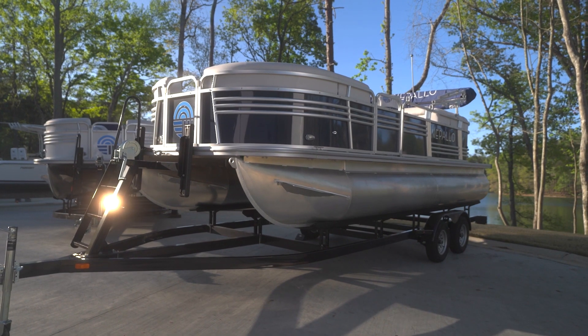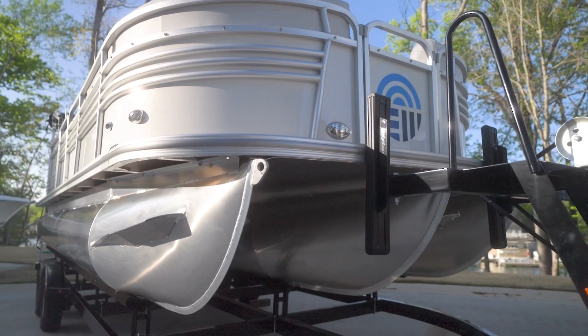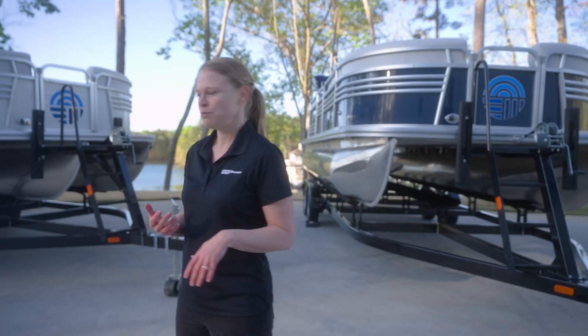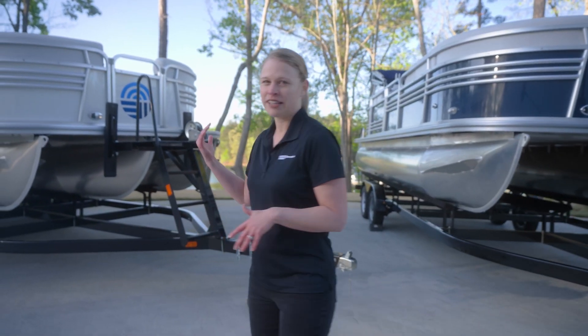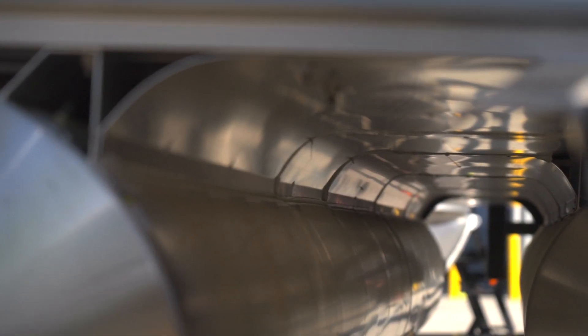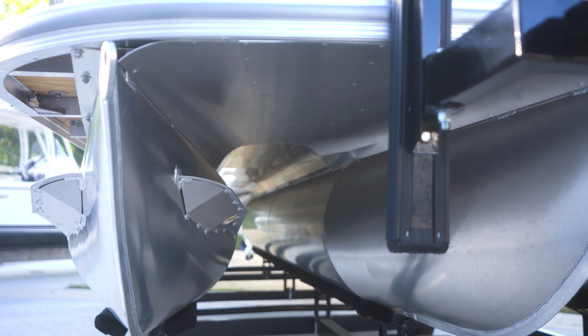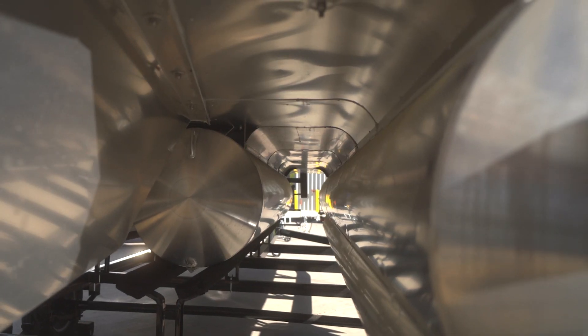If you want to go from the two-tube platform over to the three-tube platform, you add the Sport Tune Performance Package. The Sport Tune Performance Package, besides adding a center tube, includes a full-length underskin made of aluminum. A lot of boats at this price point won't go all the way to the bow, but Nepalo's do. That's to give as little water resistance as possible and keep the water from hitting those cross-members.